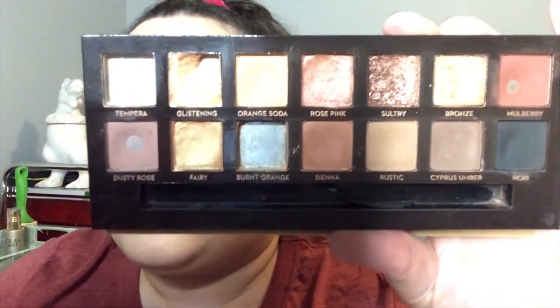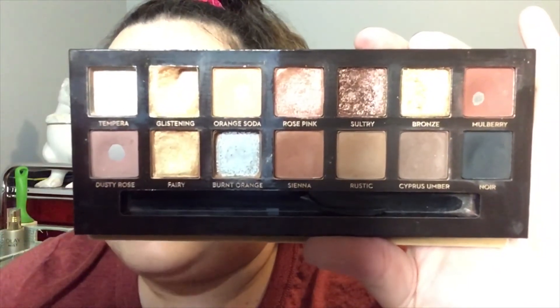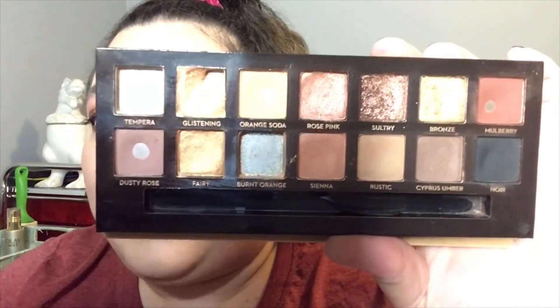There are seven shades in this palette that don't have pan at all yet: Fairy, Rose Pink at the top, Sienna, Rustic, Cypress Umber, Noir, and Bronze. I think I'm getting pretty close with Rose Pink, but not quite yet.